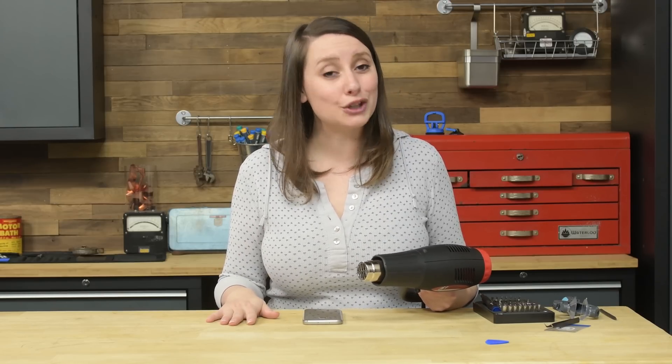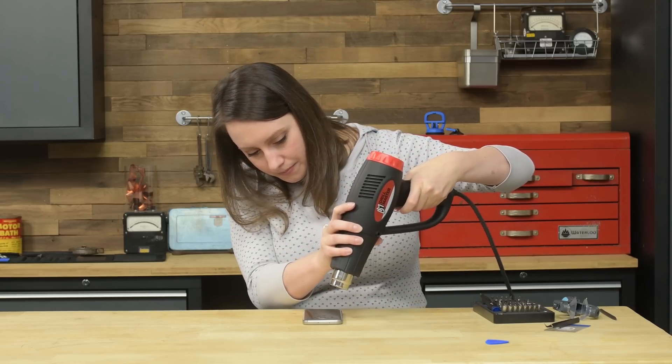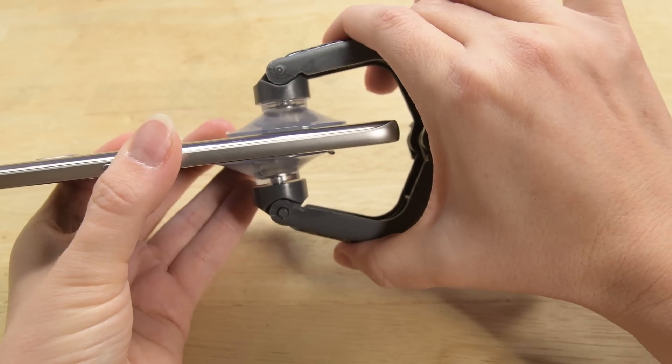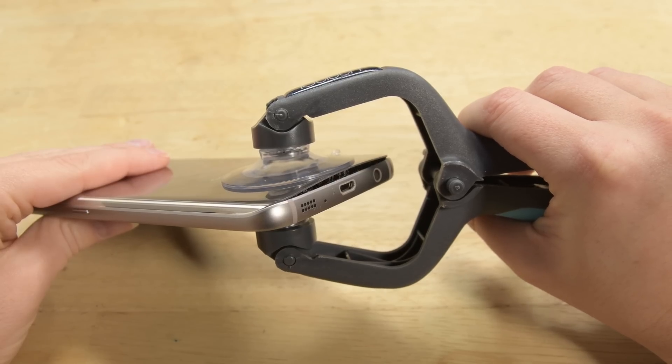We are using a heat gun for this device. Please take caution not to overheat your device by staying on the lowest power setting and not getting too close. Heat up all sides of the phone. Then use your ice clack or suction cup to lift up one edge of the panel just enough to insert an opening pick. This pick will ensure that the glue does not reset as it cools.